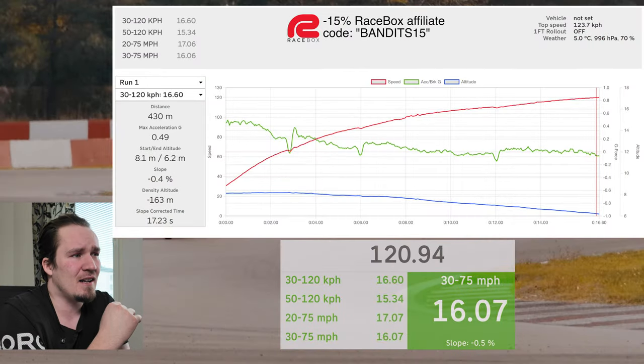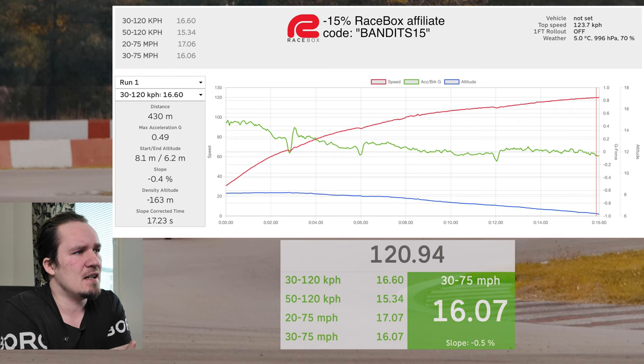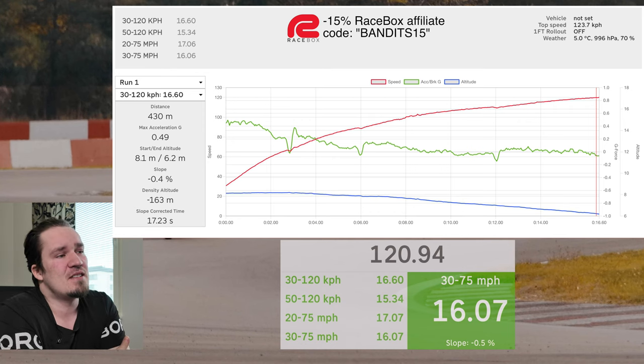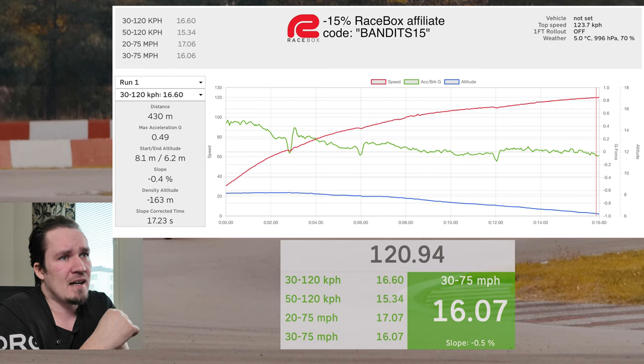Back in the studio analyzing the results. From 30 to 120 kilometers per hour: 16.6 seconds; from 20 to 75 miles per hour: 17.06 seconds on the fastest run. It took almost half a kilometer — 430 meters — to complete the test, and the max G was 0.5 G. The slope was only 0.4% negative, a change from 8.1 to 6.2 meters, so I'm still going to accept this test as a success and log it in the Excel sheet below.